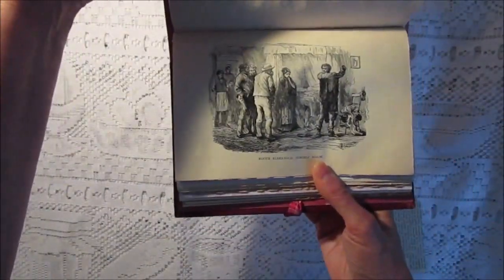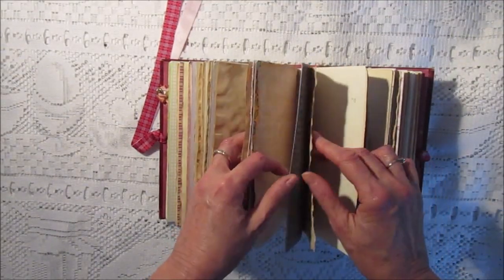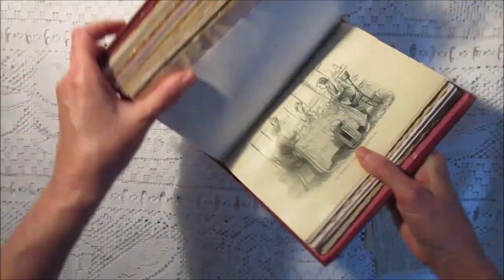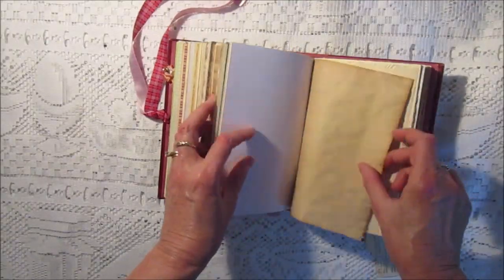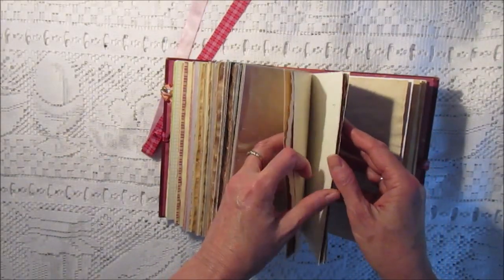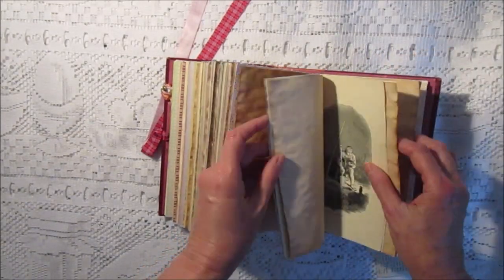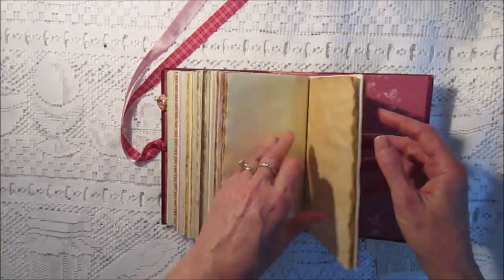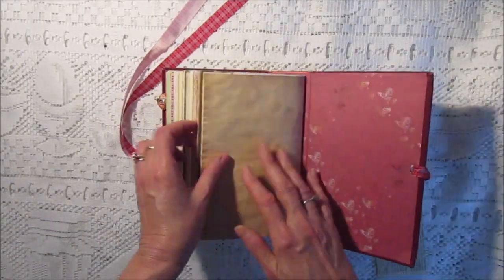There's probably like 220 pages in here. I'm going to count them and I'll include that in the listing. All the photos are just black and white, but it's not bad considering this is over 100 years old. They're in pretty good shape. And there's the back.